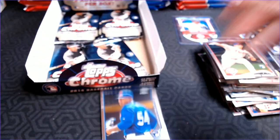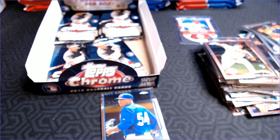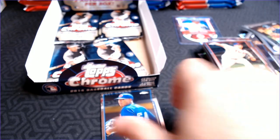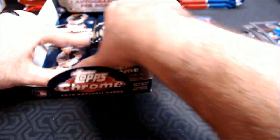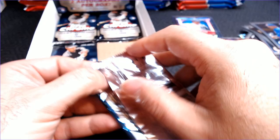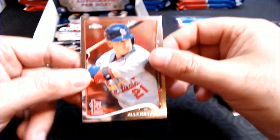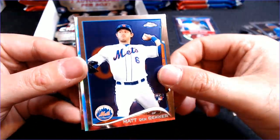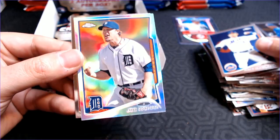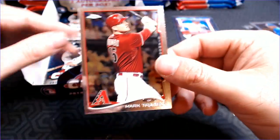Got Oliver upstairs yelling at the neighbors — hold on. Marcus Stroman rookie. Overall, I'm very pleased already and we still have plenty of packs to go. I'm very happy with the rookies we've pulled so far. Alan Craig. Matt Dendecker. And a refractor of Joe Nathan. And Mark Trumbo.